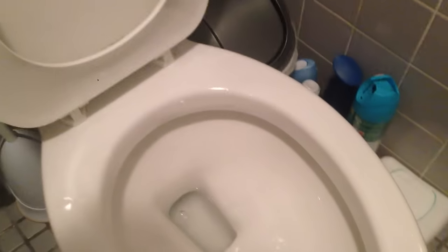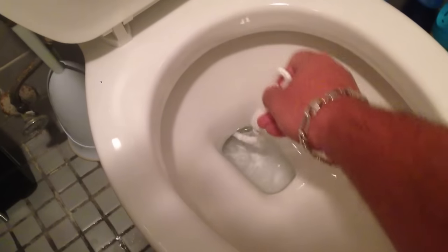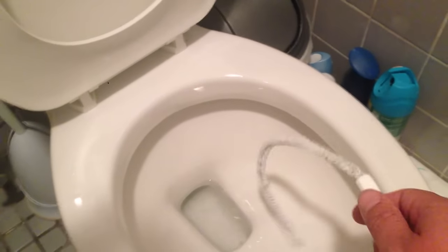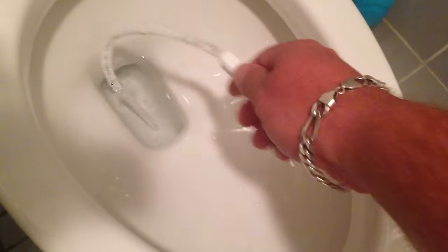There's a few things why that could happen. One, it's clogged under it. You can take something like a plunging device or even a cloth and try to see if there's anything there. There's also jets on the back right here that could also be clogged.